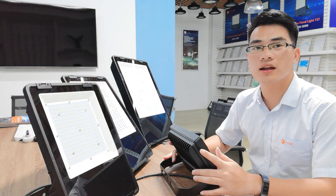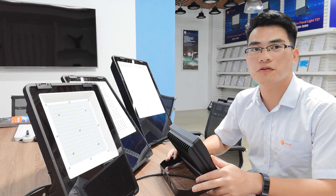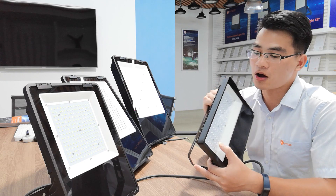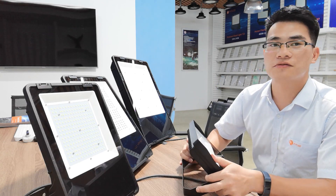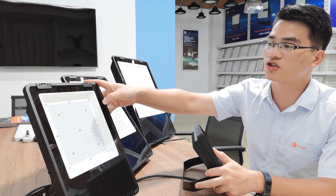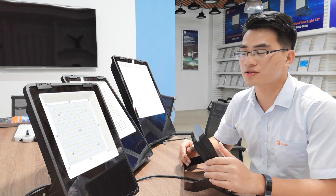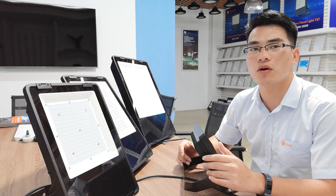Champion Floodlight can offer three light efficiencies: 140 lumens per watt with various types of optics, 150 lumens per watt at 120-degree beam angle, and as high as 180 lumens per watt for a 120-degree beam angle.